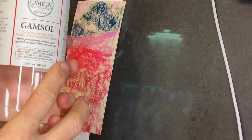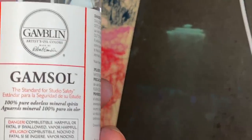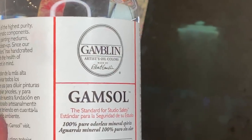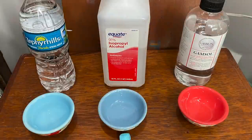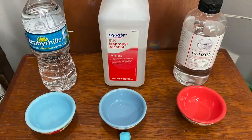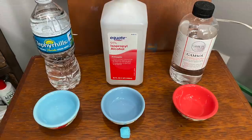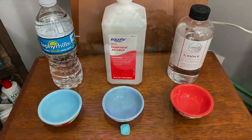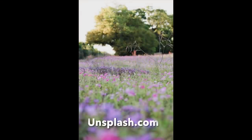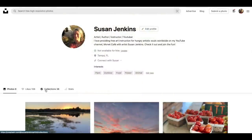New to me: Gamsol odorless mineral spirits. I saw another artist try it and was so interested in it. In this very lesson you will see me do a little experiment where I compare different methods of blending pastels. I get asked this question all the time — often I use water, sometimes alcohol, and now this new product — so stay tuned for a comparison.